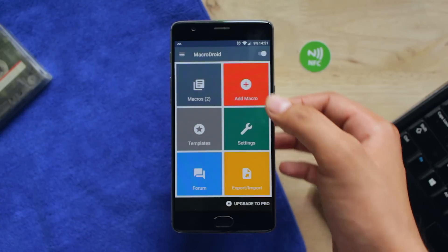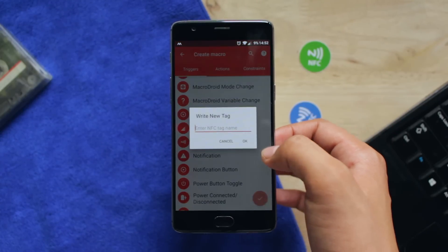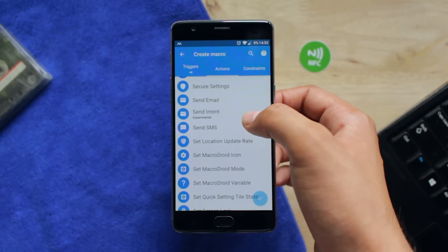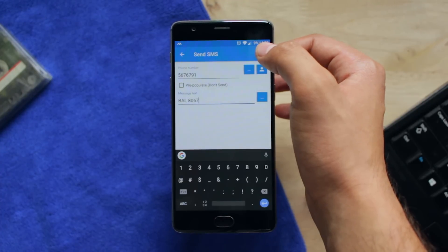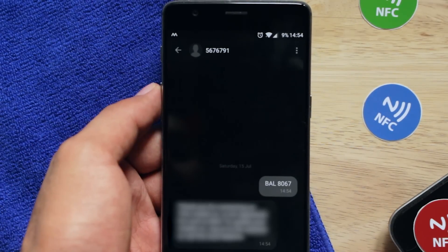Tip number 5: You can send an SMS by tapping on an NFC tag to check your bank balance extremely fast, or for something else, with just one tap. Create a new macro and fill in all the details you normally send to your bank to check your balance. Tapping on it will send the SMS immediately and you will know your balance in just one second.